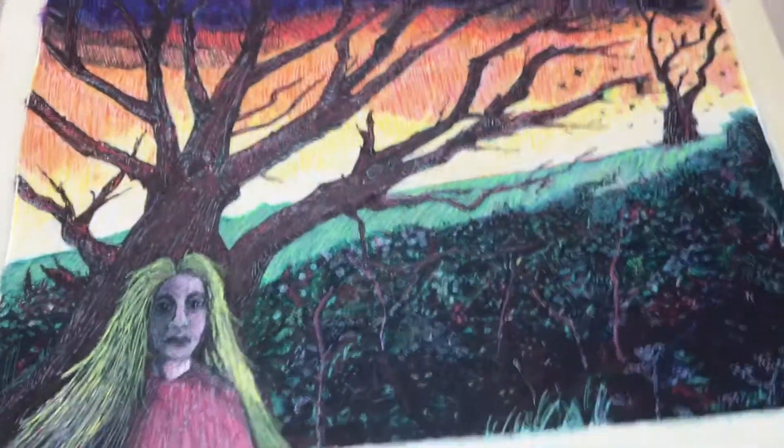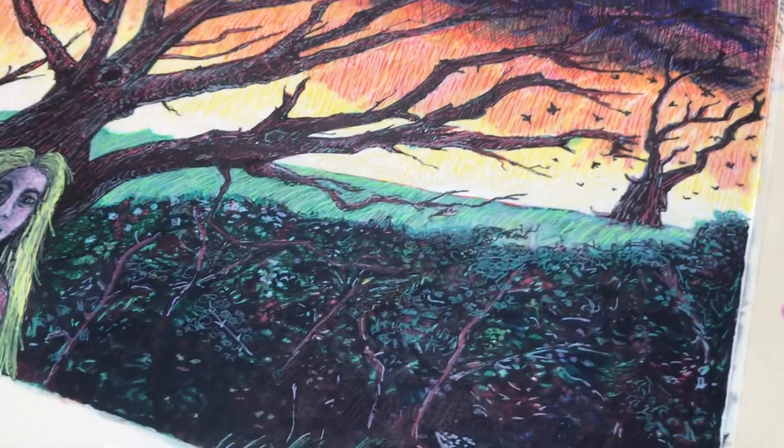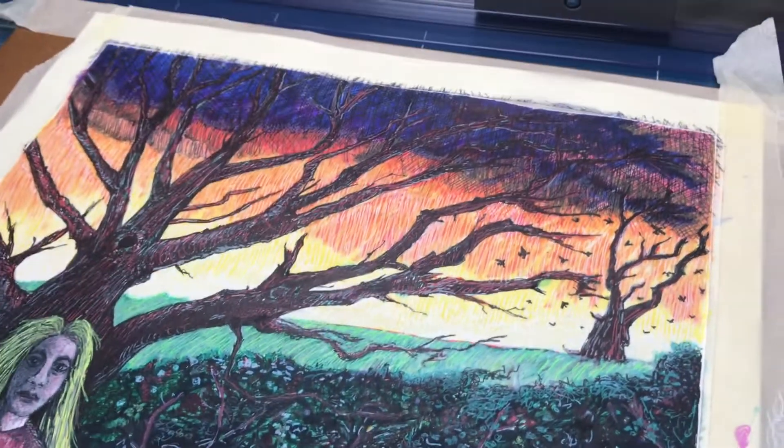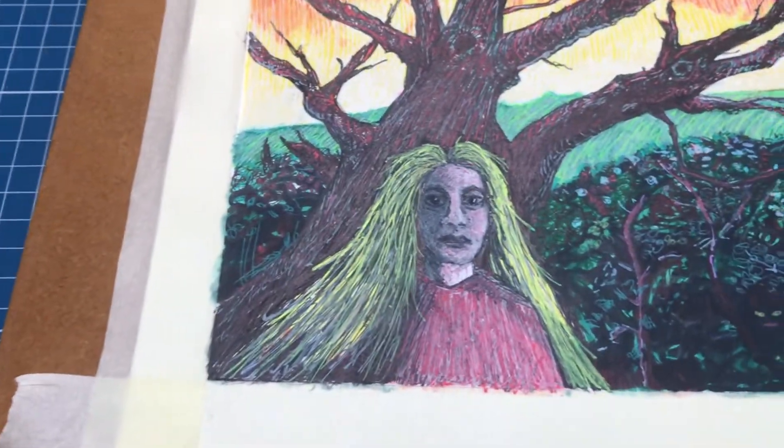It's been a while since I showed you that last piece of work, which is still going. In the meantime I had the urge to do a bit of a looser piece with pens and stuff, and this is it — now finished. What I'm going to do here is take the tape off so you can see the edges, because I often find that quite a satisfying part of the process.